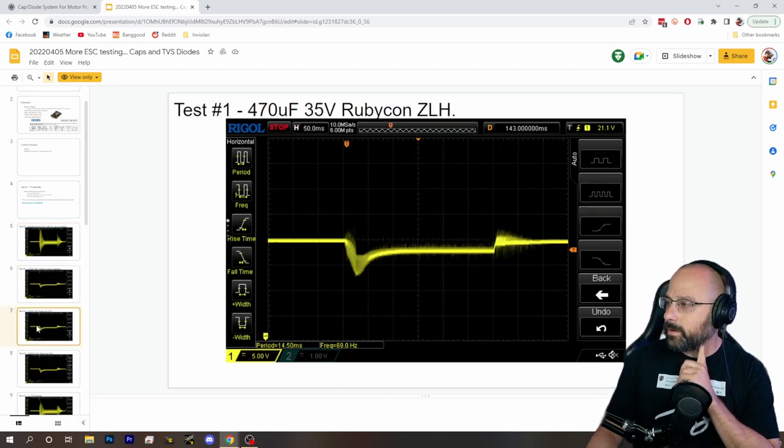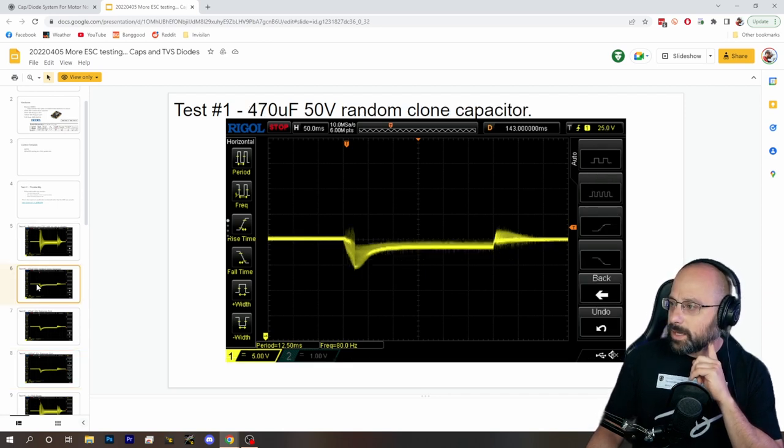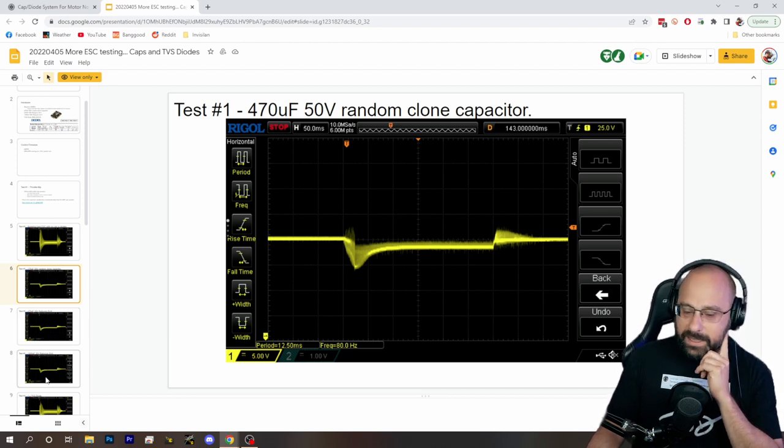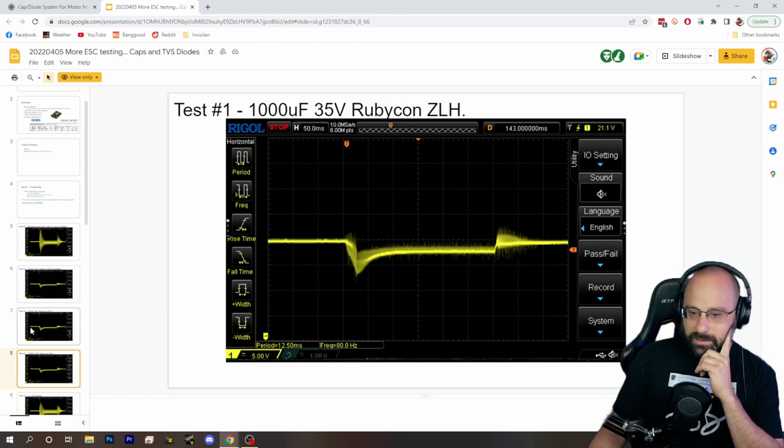Moving on — then we do it with a 1000-microfarad 35-volt cap. This starts to address the question of how much capacitance do you need. We go from 470µF 35V to 1000µF 35V and there isn't much difference — actually it almost looks like there's a little more noise in spots. John Goblin confirms it's 6S.